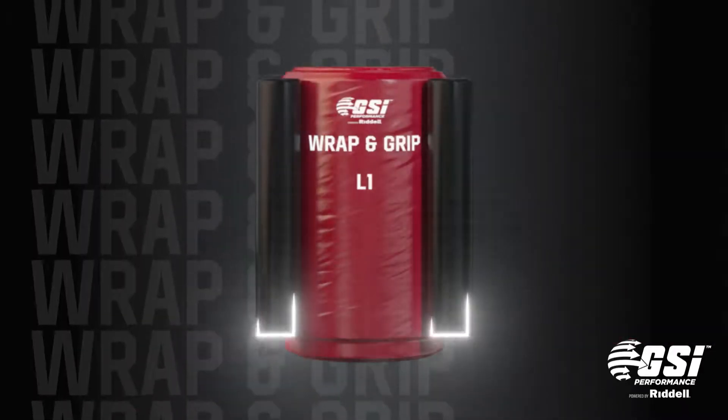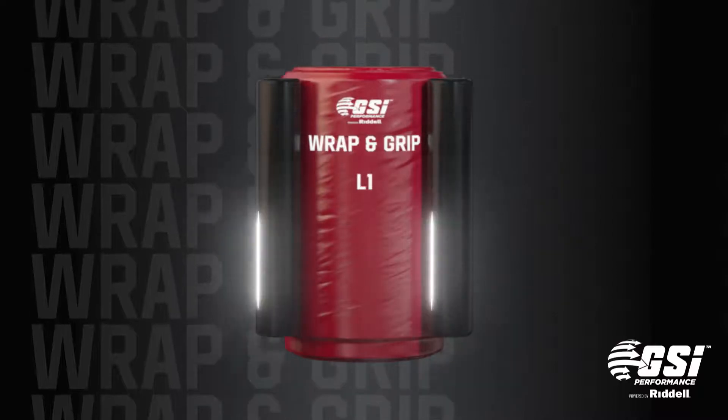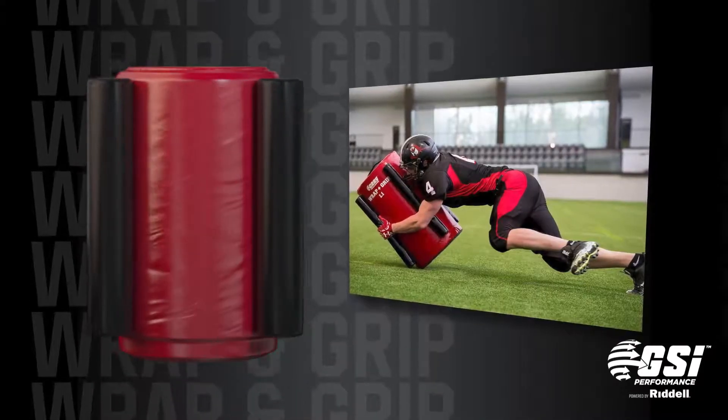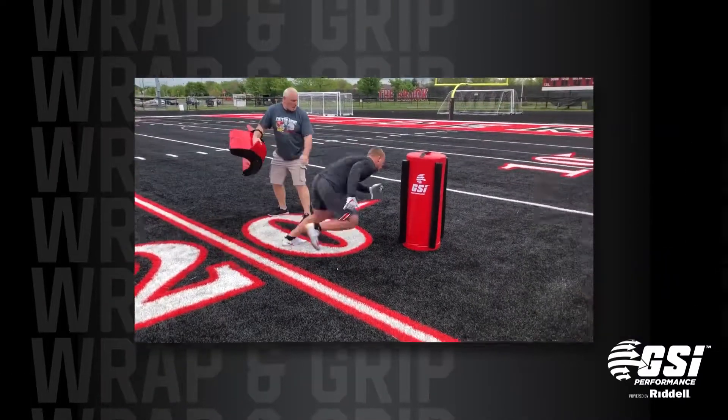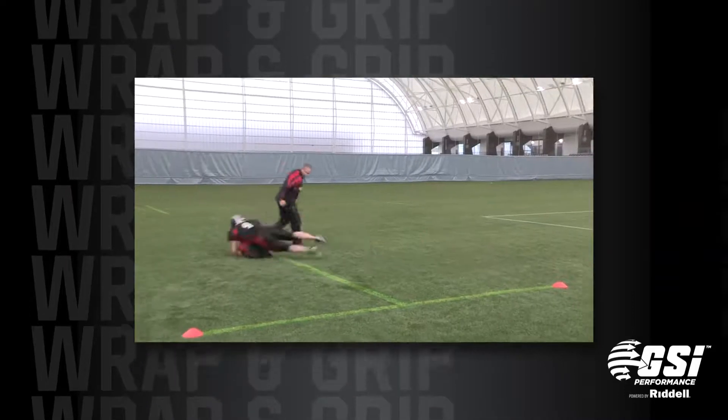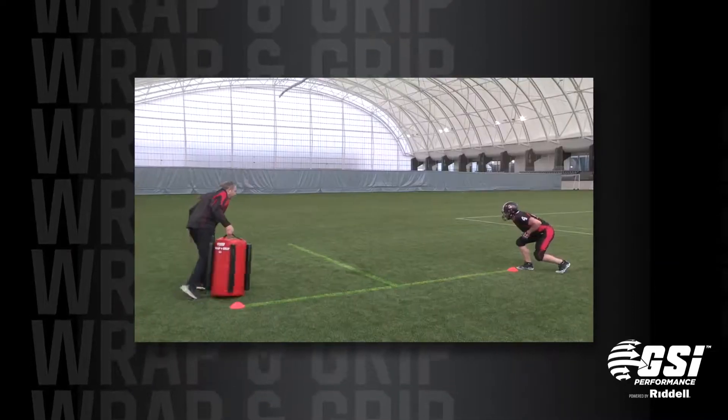The four grip bars that run from the top to the bottom of the bags will add an extra dimension to the drill. The attacking player must enter at the correct tackle height and connect with his shoulder, adding arm wrap and clamp to finish the tackle with strong hand placement on the grip bars.